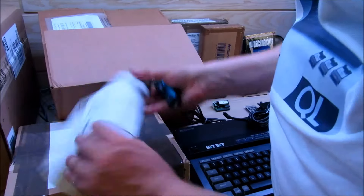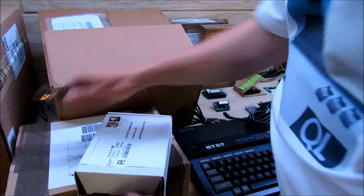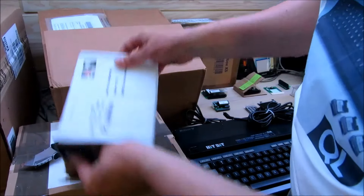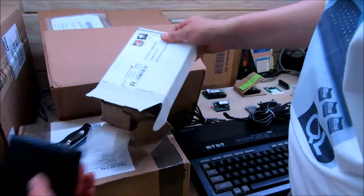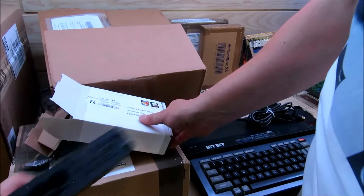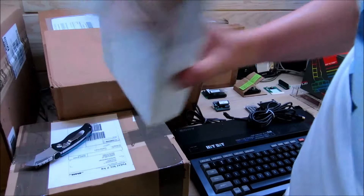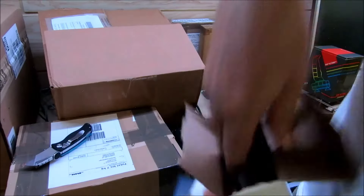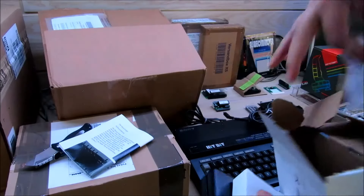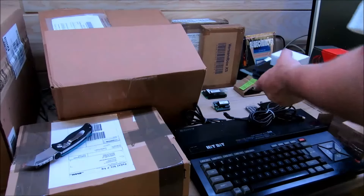Das gehört zum Projekt Blauer Engel. Wir haben hier ein Gehäuse: ZX Team Blauer Engel. Hier sind noch Teile dazu, da gibt es noch mehr extra. Hier ist eine Anleitung. Das packen wir zu der Blauen Engel Platine.